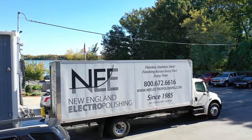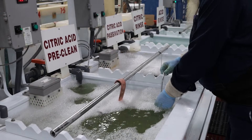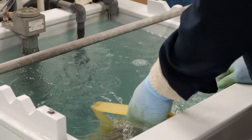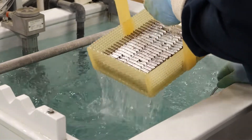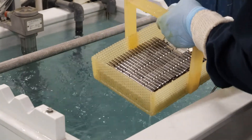Upon arrival, parts undergo a pretreatment and cleaning process to ensure the surfaces are thoroughly treated and prepared for electropolishing. Pre-cleaning is used to remove machining oils, heat affected zones, and other contaminants prior to the electropolishing process.